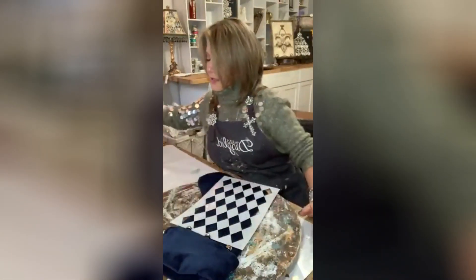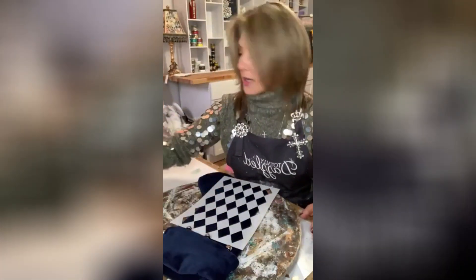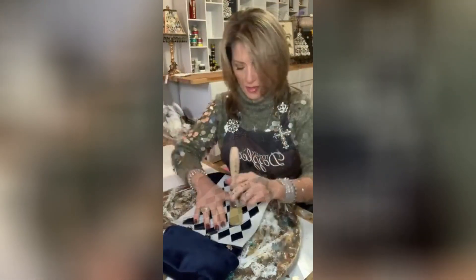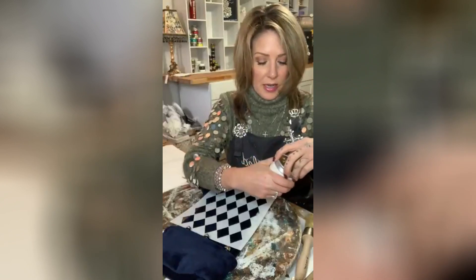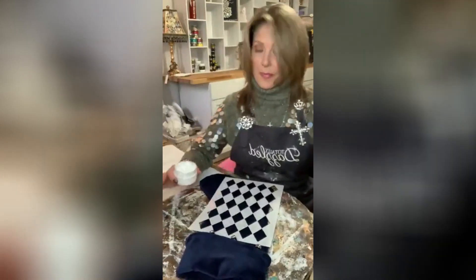I'll match it over here. I'm gonna use some Posh Chalk paste to put this on — I think this will be just fine to use. I'm going ahead with the Posh Chalk. I'm all about the Posh Chalk lately, loving how it goes. I've never really painted on velvet before, so I'm hoping it turns out okay.